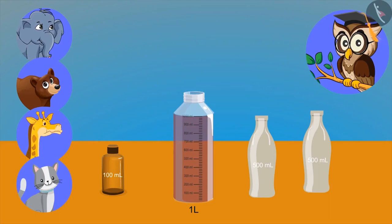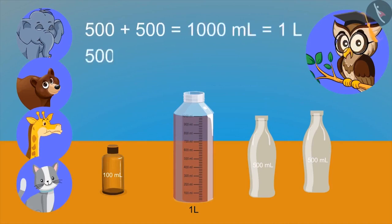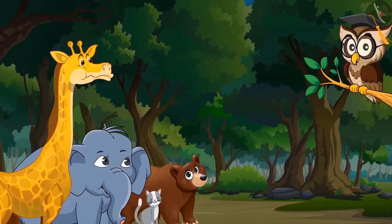Yes. So what have we learned from this? Two five-hundred ml bottles make a litre. Yes, right. On adding five hundred milliliter to five hundred milliliter, we get one thousand milliliter. Five hundred ml is also known as half a litre.